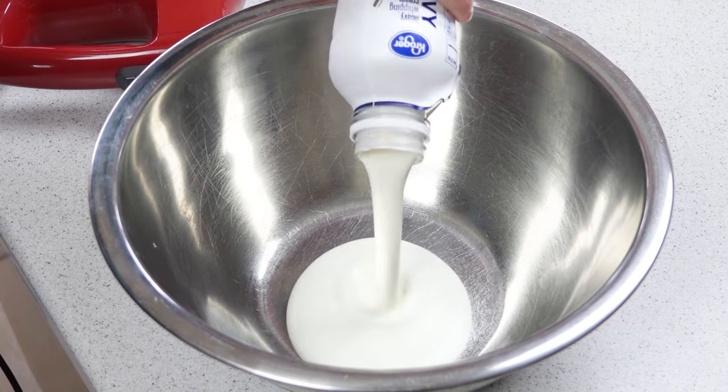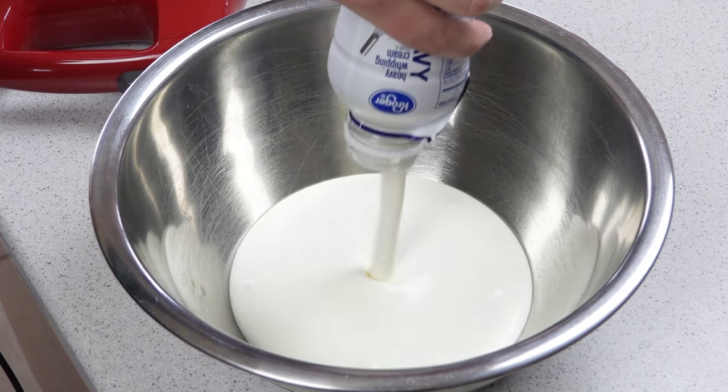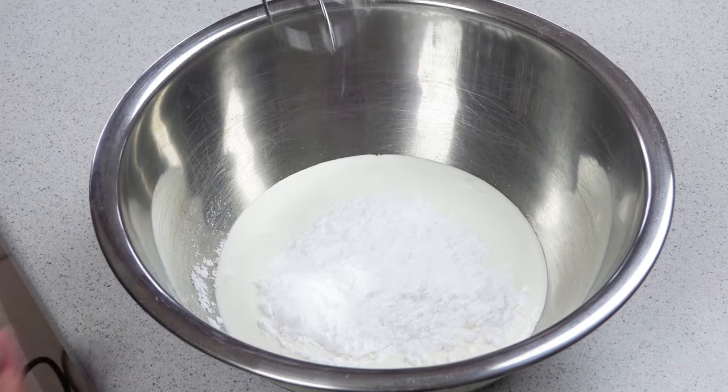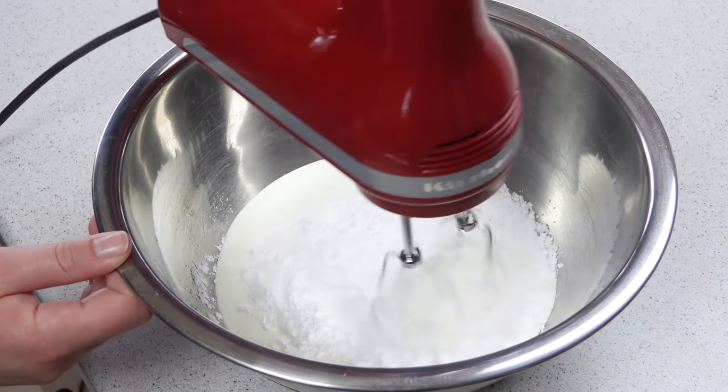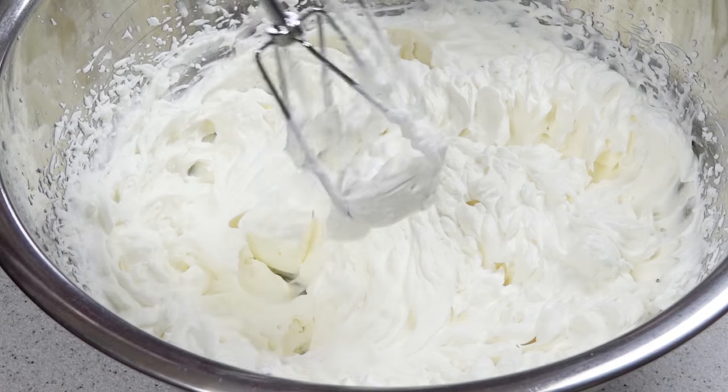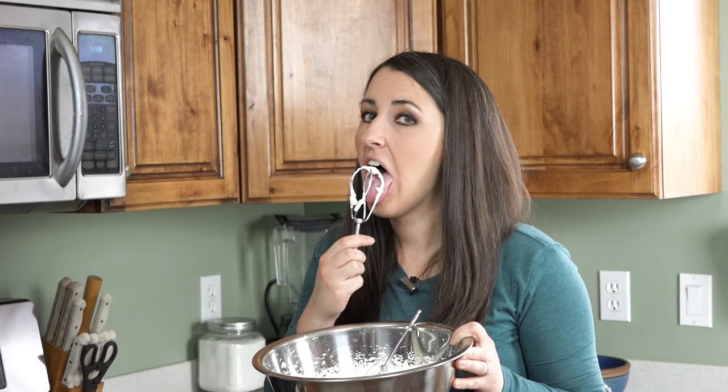You'll need some whipped cream, and I like to make mine with 2 cups of whipped cream and 1/2 cup of powdered sugar. Then you just whip this until it's nice and fluffy. You want those stiff peaks to form. I'm going to lick the beater and pop this in the fridge until our funnel cakes are ready.